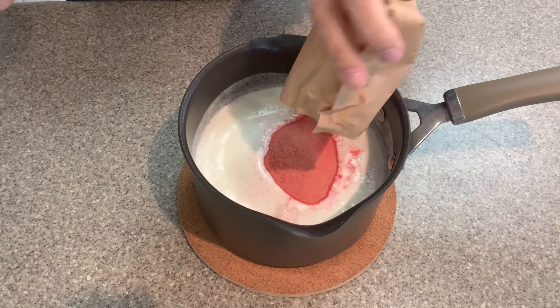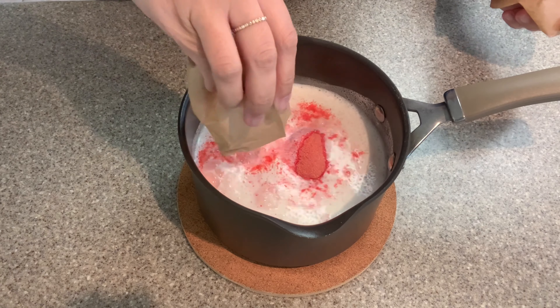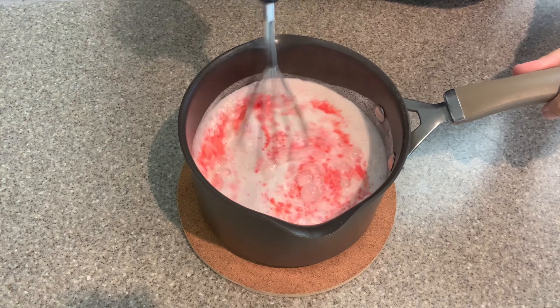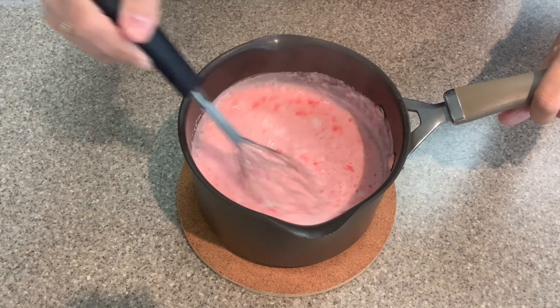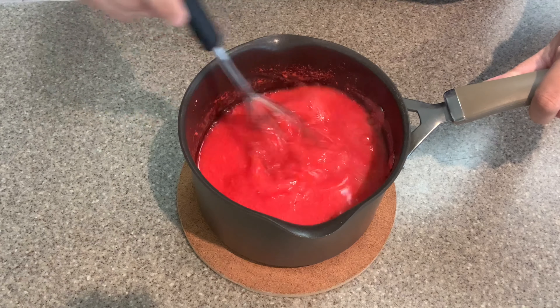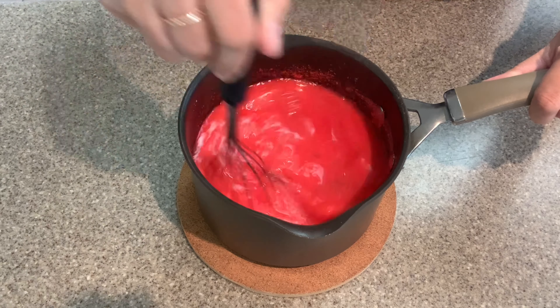Once it has cooled down a bit, go ahead and add nine ounces of your jello mixture. Nine ounces is equivalent to three small packs or one small pack and one big pack. Again, I am using strawberry. You can also use cherry or raspberry if you like those flavors better.